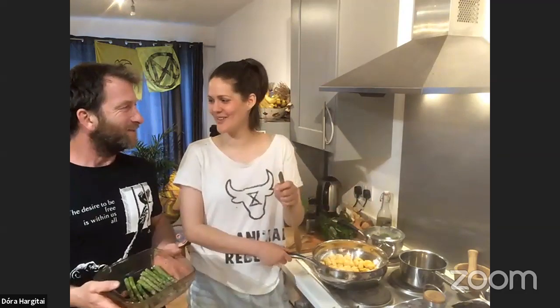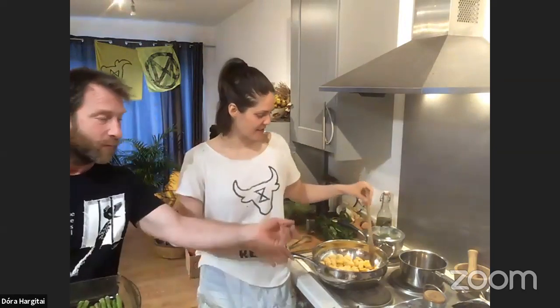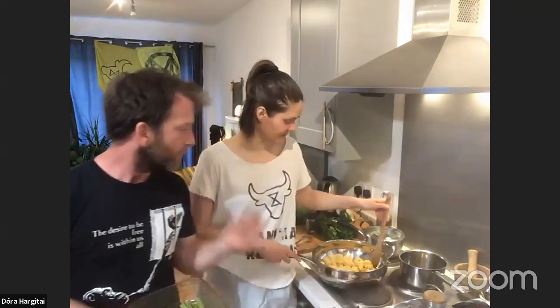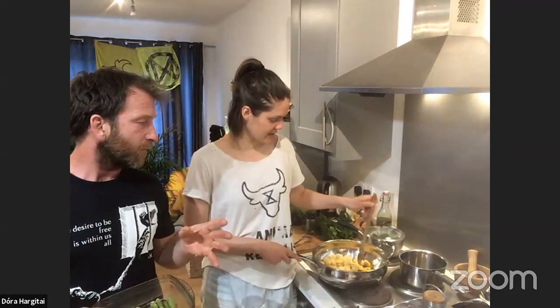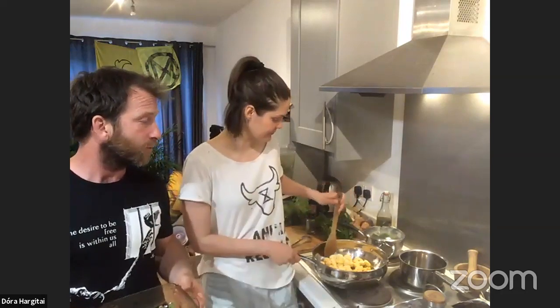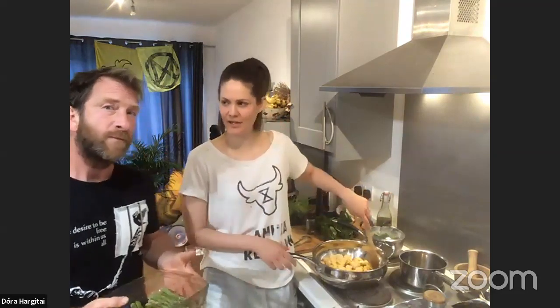If you just joined, welcome to our home — this is Toby and Dora, Extinction Rebellion and Animal Rebellion. We are making a foraged wild garlic, cleavers, and walnuts pesto with some gnocchi — it's all plant-based, all vegan. We are trying to find everything locally sourced, home-grown if we can. We are based in Buckinghamshire.